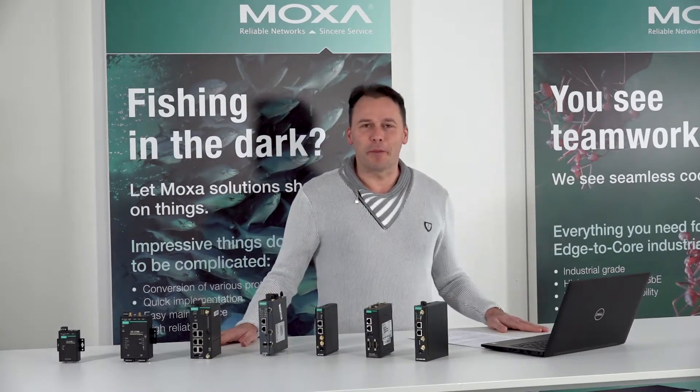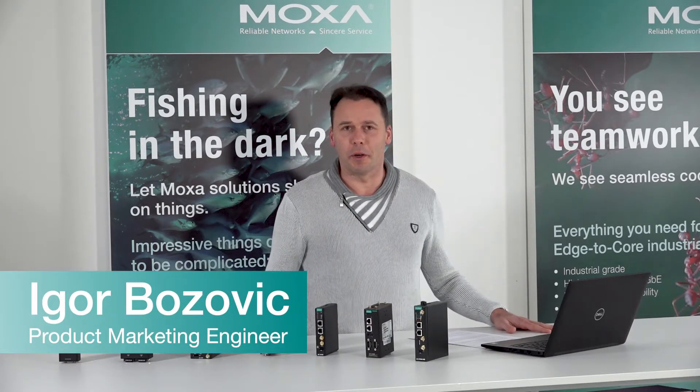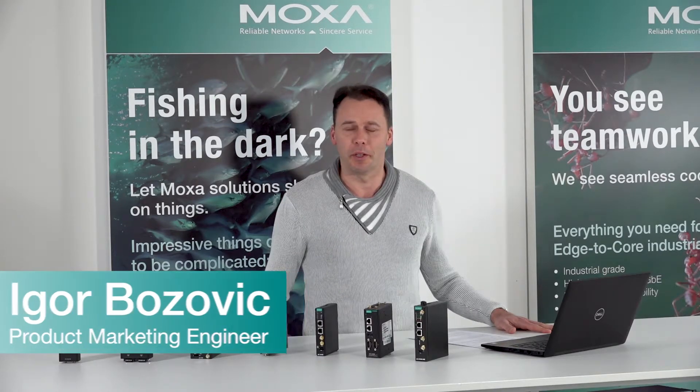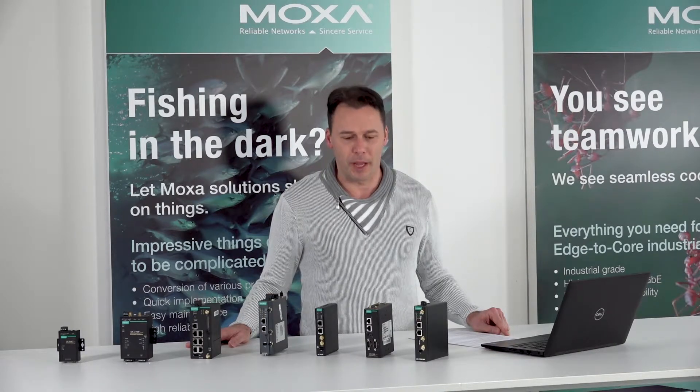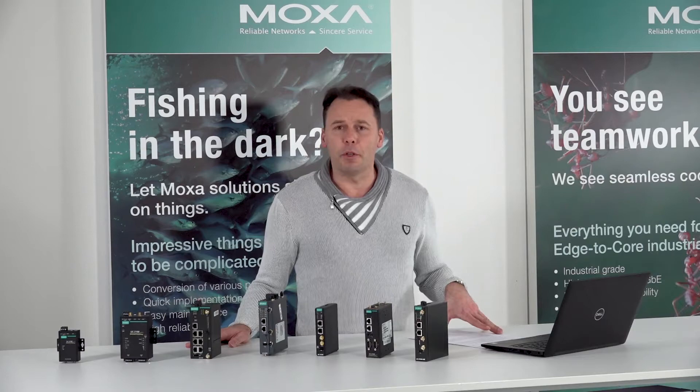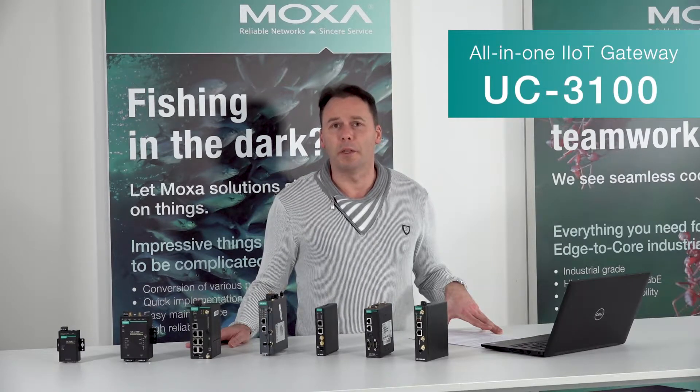Good afternoon again. Welcome back to Igor's video series about really powerful Moxa-embedded computers — the UC series. UC stands for Universal Communication. Today I'm going to introduce you to the UC3100 series.